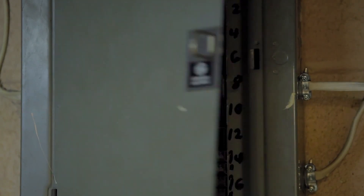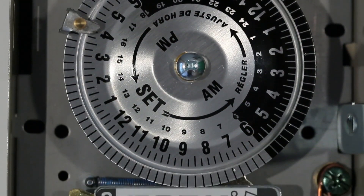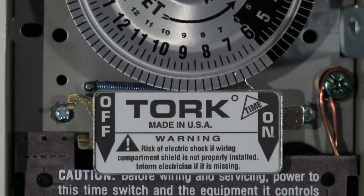First, always disconnect power to the circuit you're working on at the breaker. Merely turning off the timer's manual switch will not prevent a serious shock hazard.